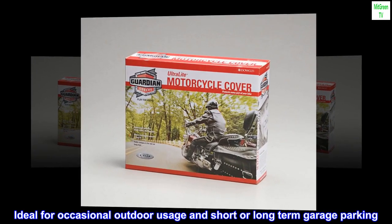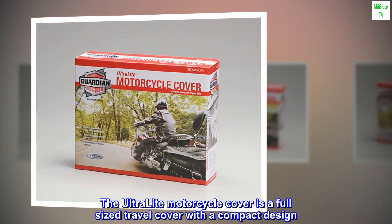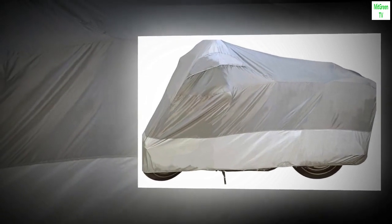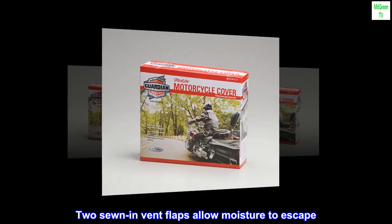Ideal for occasional outdoor usage and short- or long-term garage parking. The ultralight motorcycle cover is a full-sized travel cover with a compact design. It's not waterproof, but very close. Two sewn-in vent flaps allow moisture to escape.